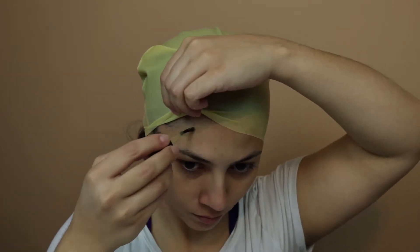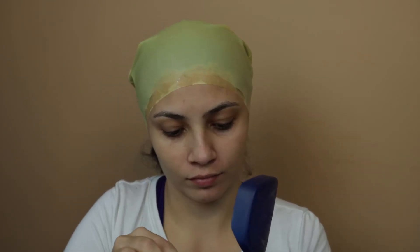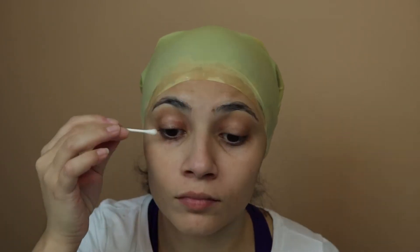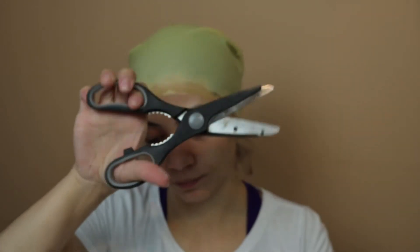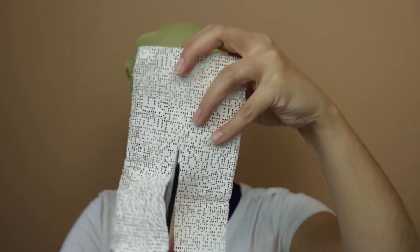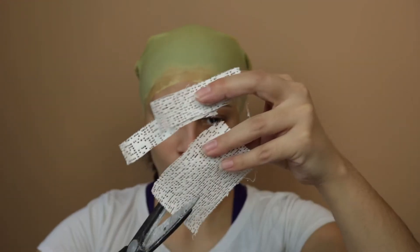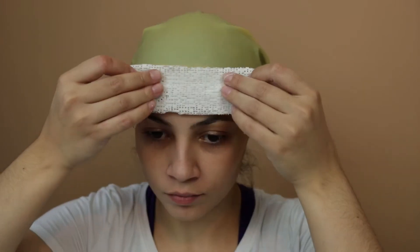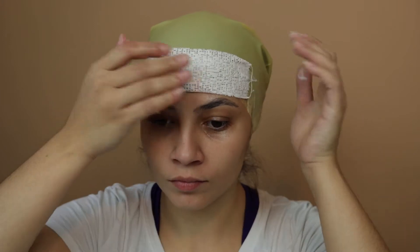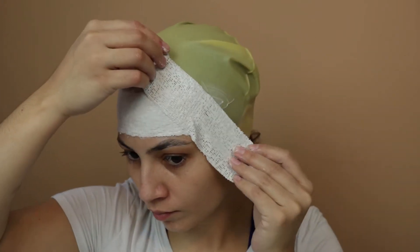I'll be using spirit gum to glue the belt cap. Now we'll be using the bowl of water — put the plaster in the water, take it out, and take the excess off.